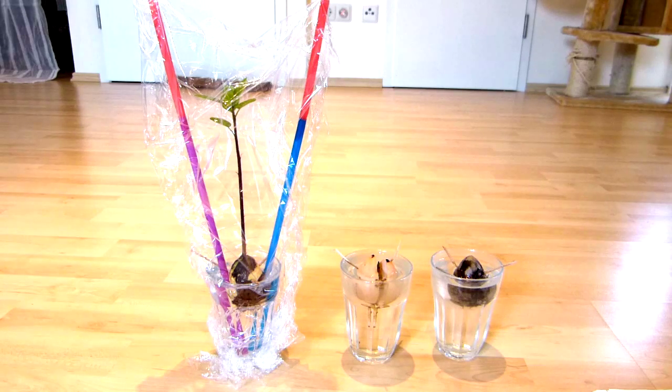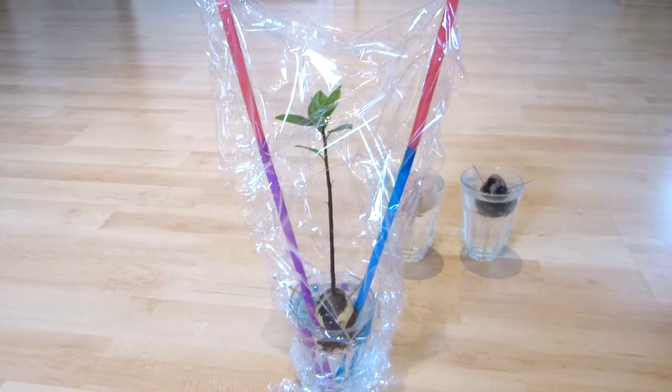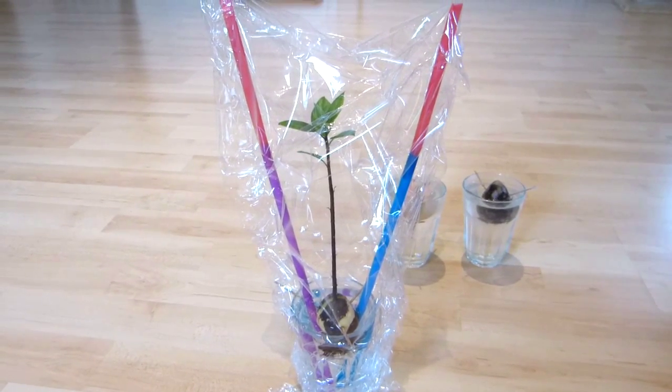Hello YouTube! This is Windowsill Gardening and I'm here today with three different avocado seeds. They were all started at the same time about six weeks ago, but as you can see right away there are big differences. So let's have a look at the most developed plant first.